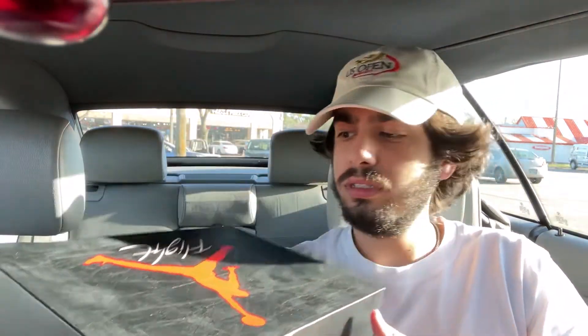Yeah, no, this thing is not at all rubbing. We're good. Just took a bunch of big old S-curves and no rub. I'm about to pull a really wide turn right here, and this will be the end of my test. No rub. I'm going to go sell these breads.